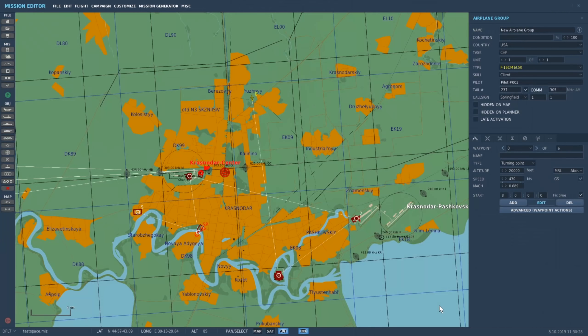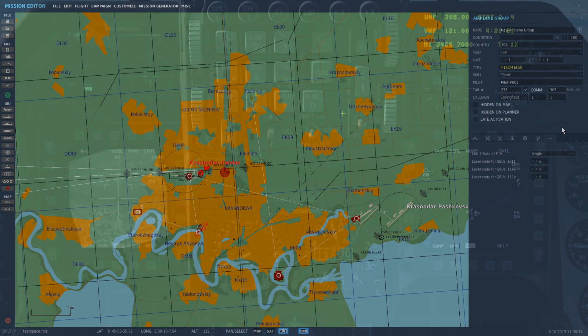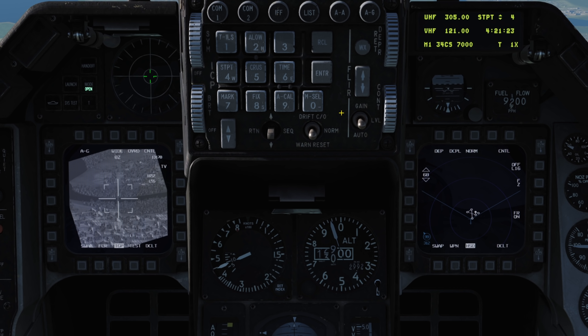Our laser guided bombs can only have their code configured in the mission editor for now — this is planned to change later. So ensure you include the code for each aircraft in the briefing, or assume that it's the default 1688.